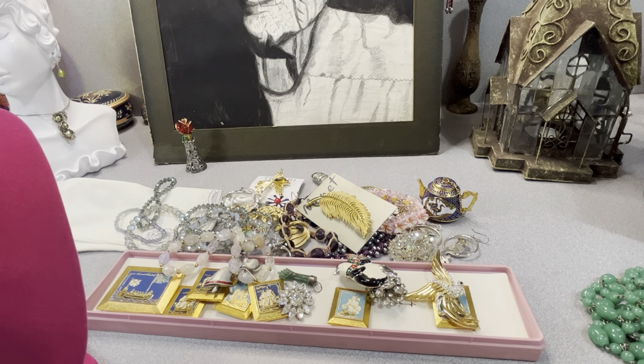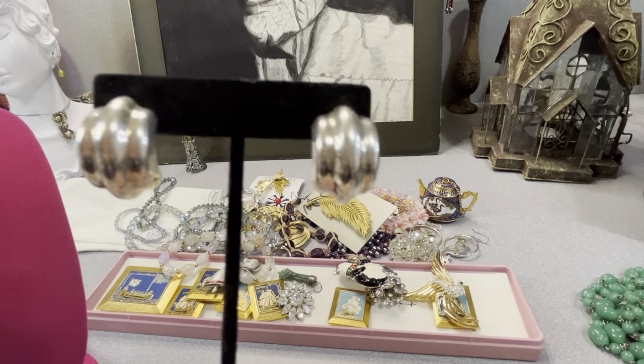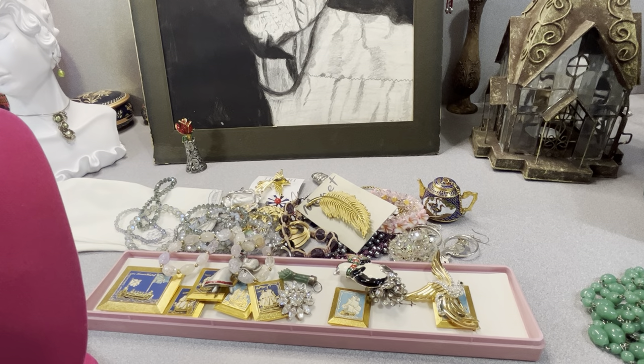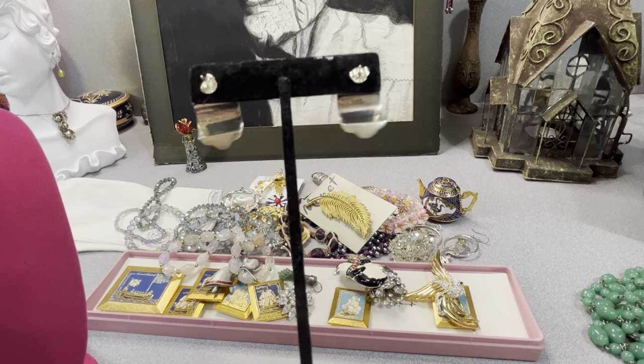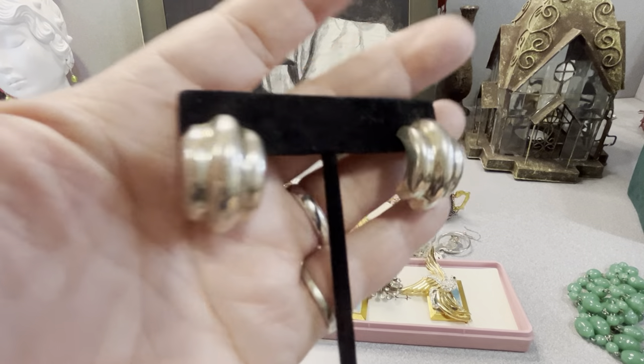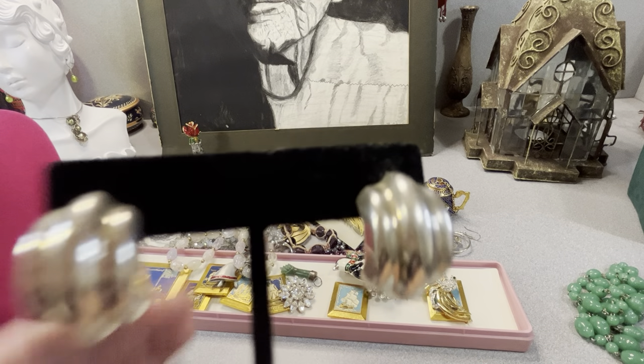These are signed B-A-R-R-A sterling. They're sterling silver — not overly heavy, but not cheap either. These are Paris earrings, again signed BARRA. It says sterling on the back — or is it 925? I want to give you the correct information — sterling. When I looked them up online they said they were vintage, though it's a new company name to me. Kind of like a half of a hoop — a quality pair of earrings.